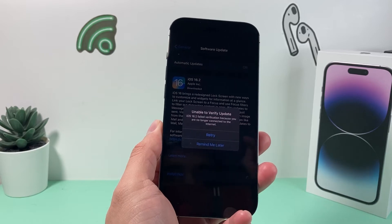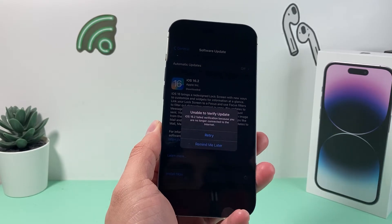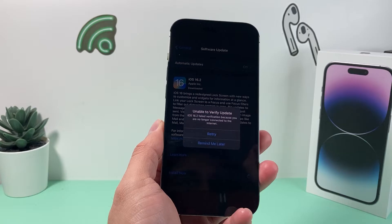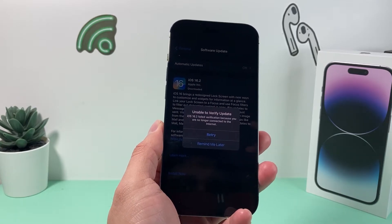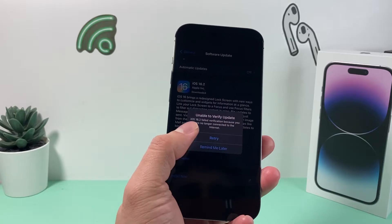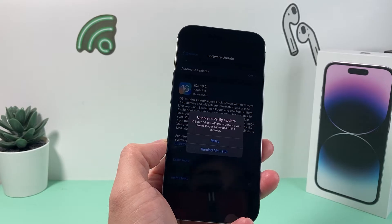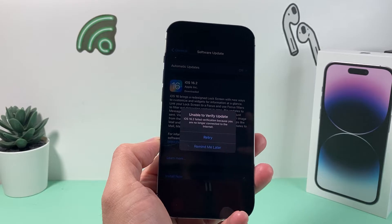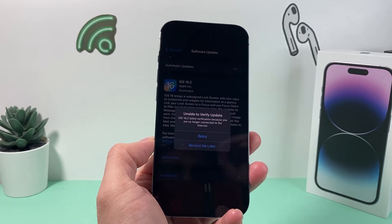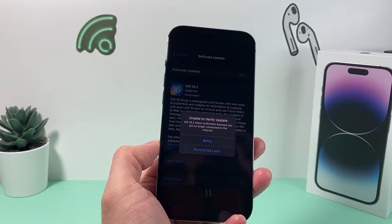In today's video, I want to show you how to fix the issue where you get 'unable to verify update' when you're looking to update your phone. This just happened to us trying to update to iOS 16.2. As you can see, verification has failed because you're no longer connected to the internet — it says 'try again' or 'remind me later.' There are multiple reasons that could be impacting your phone not being able to verify the update, and we're going to walk you through all of the troubleshooting steps.